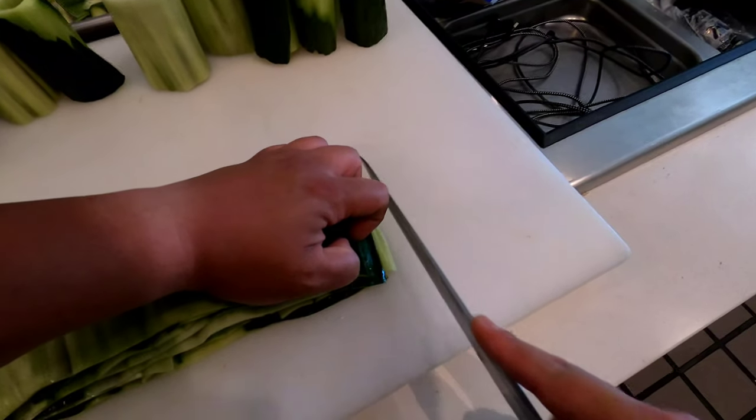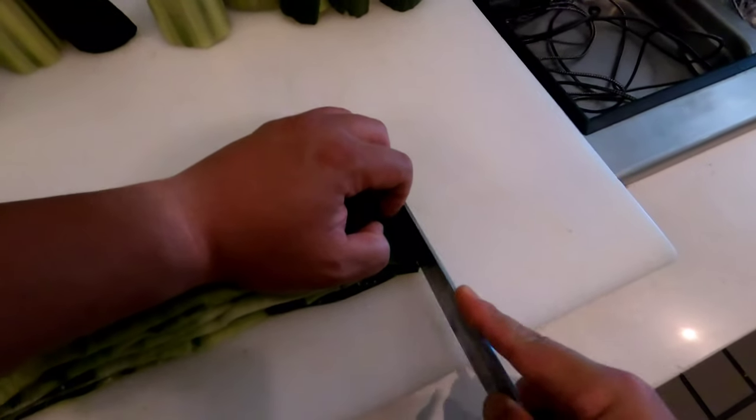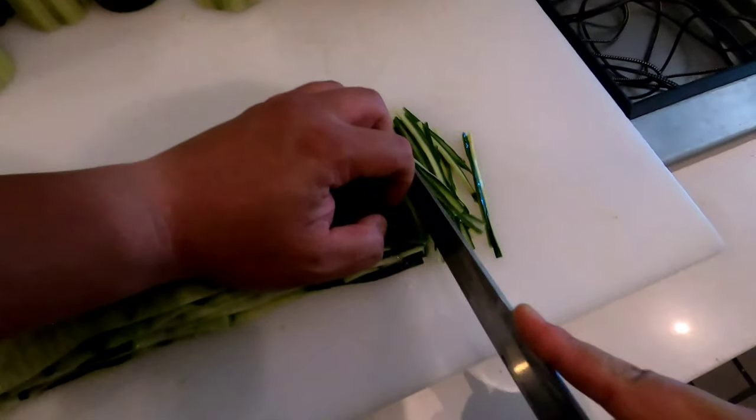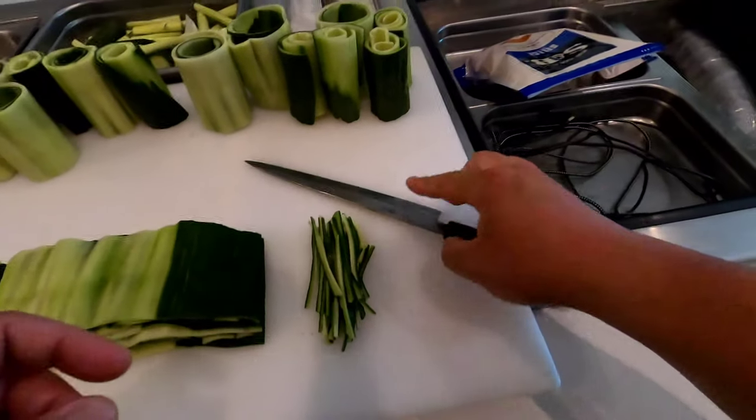So when you cut, you wanna do a forward motion. You don't do top to bottom — do a forward motion, like so. And that's what you're doing.